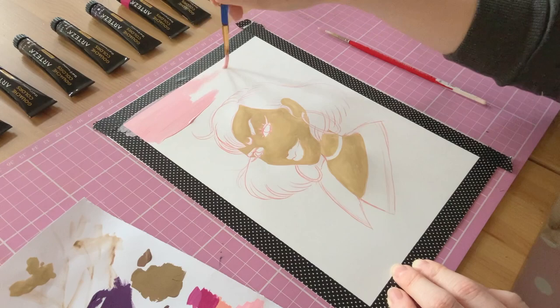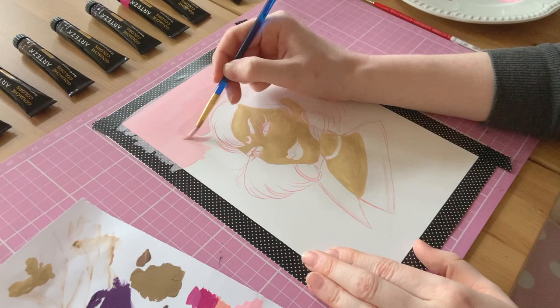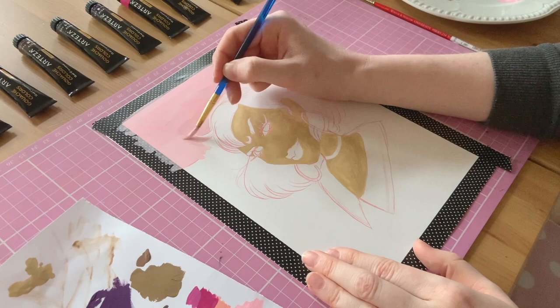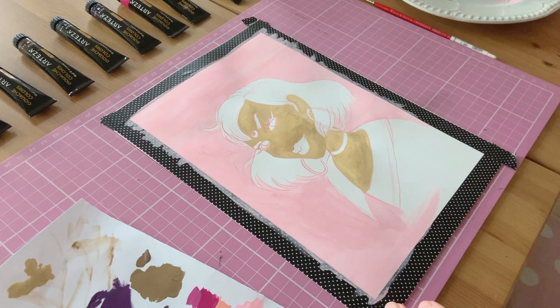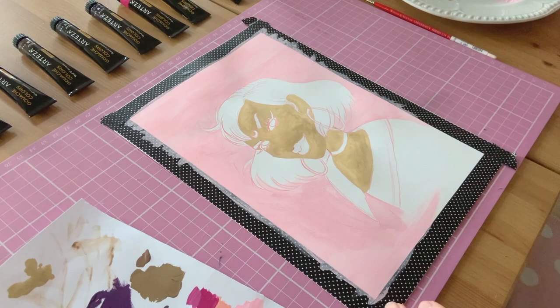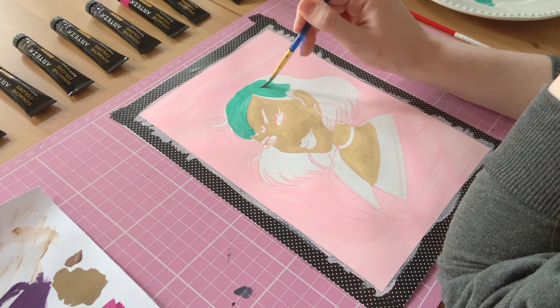Then I went on to add paint. I seem to have lost my footage of adding skin tone, but I moved on to the background quite quickly because the skin tone layer didn't seem to be applying very well. It came through very patchy and I wasn't sure whether it was my paper, my technique, or my brush. So I just thought I'd leave it to dry and come back to it so that I could add another layer and hopefully achieve the opacity I was aiming for.